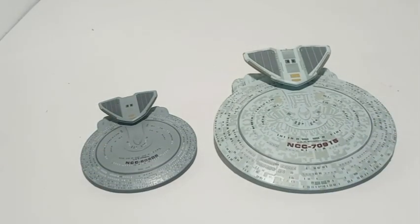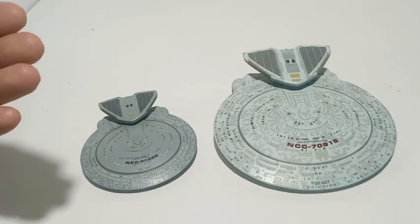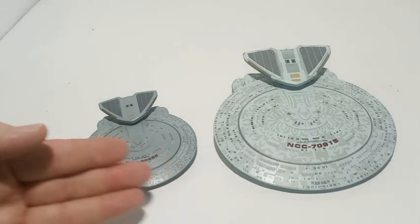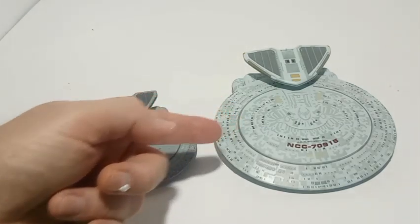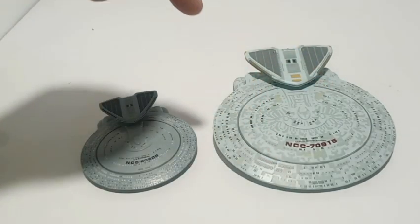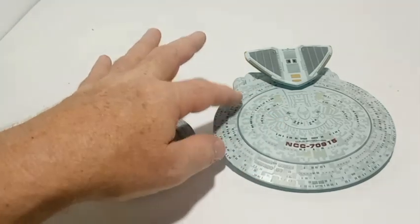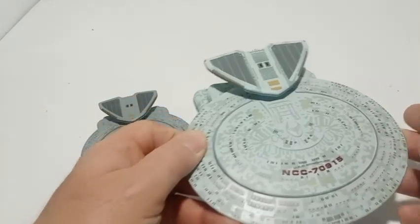If people think that these Eagle Moss models are perfect, they are not. You can look at pictures of the actual filming models or see them in action in the TV series and there are differences. Even if Eagle Moss says they got the actual CGI digital models, that doesn't mean these were manufactured perfectly from them — they made molds, and those molds weren't necessarily 100% true to the CGI models.